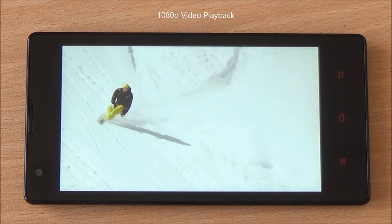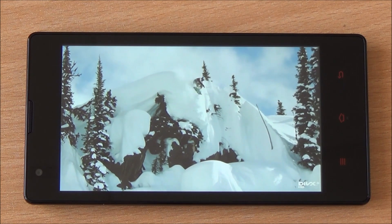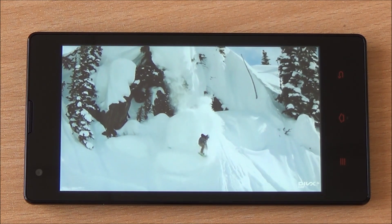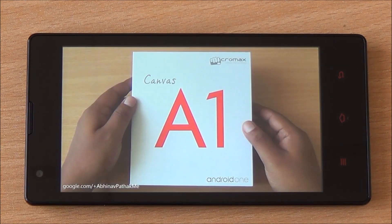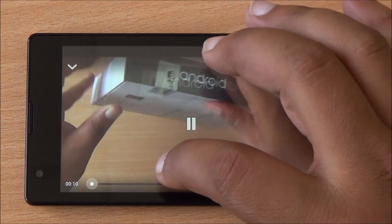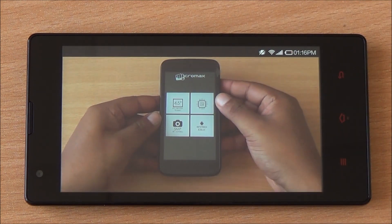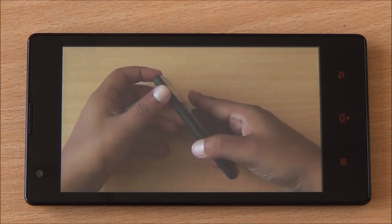We're playing a 1080p local video and the playback is flawless — colors look nice with no ghosting or freezing. We're also playing a YouTube video, and YouTube playback is limited to 720p on the display, which also plays flawlessly.